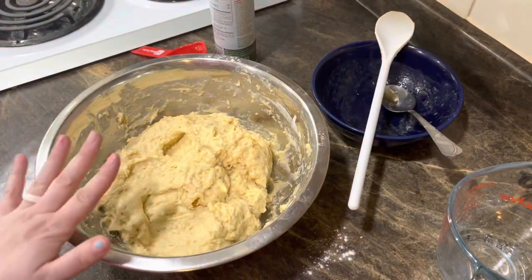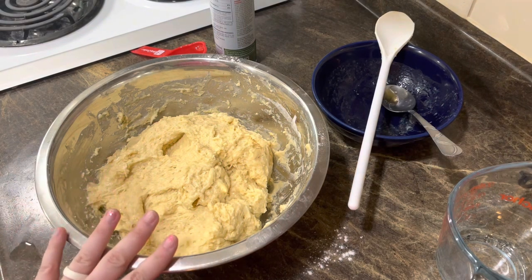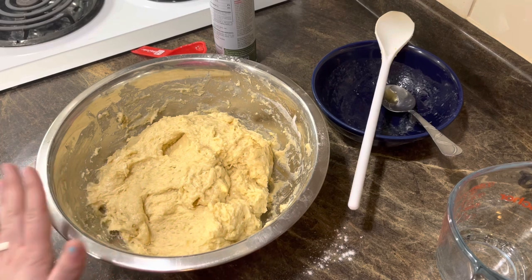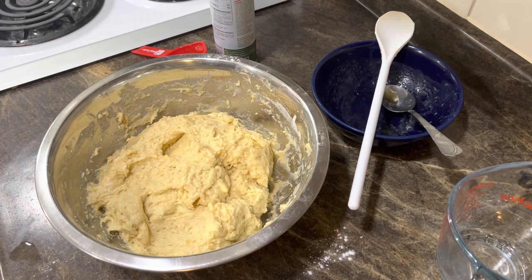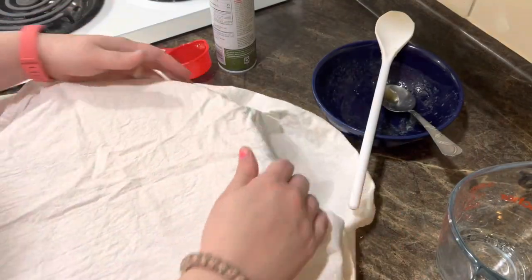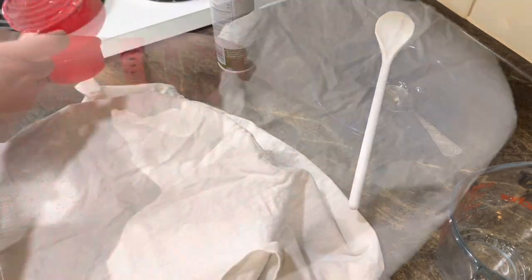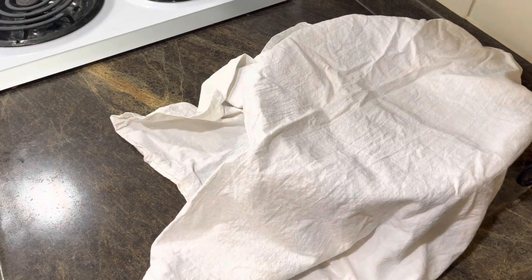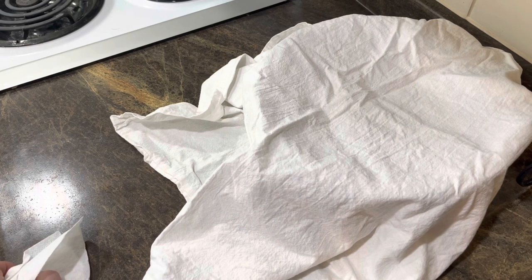It's all mixed together now. It says to cover loosely with plastic wrap or a towel and let rest at room temperature for one to two hours until puffed and doubled in size. I have a tea towel — if you don't have one, you could use saran wrap loosely. I'm going to set my timer for two hours.